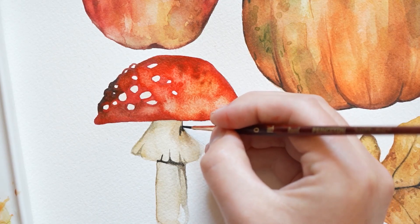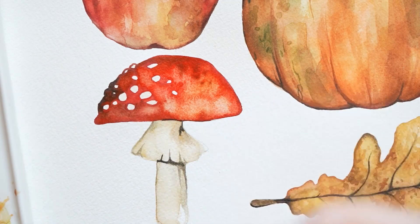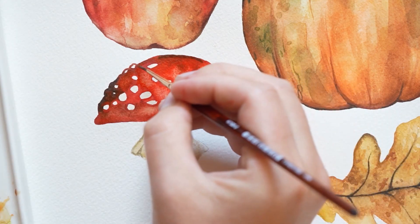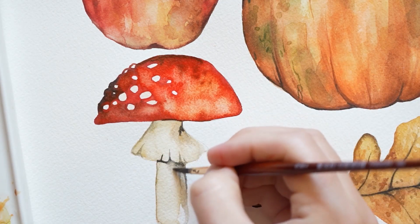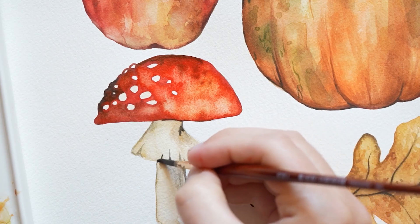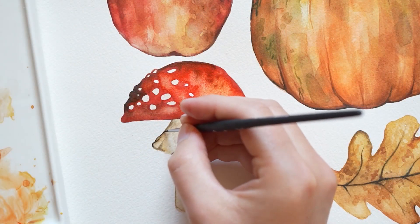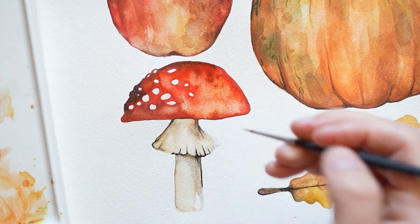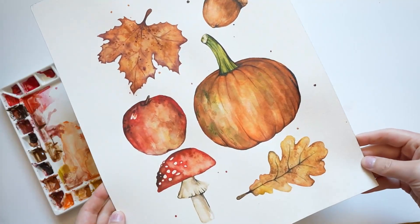Here I'm adding a saturated amount of grey paint. I'm going to add a saturated amount of grey to the top of the mushroom as well. I'm softening the lines a little with some water, and a few more lines over here. And then my mushroom is complete. Here's the final painting.